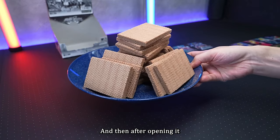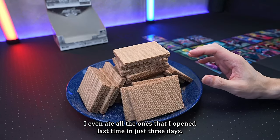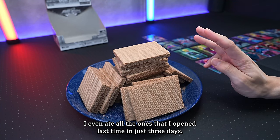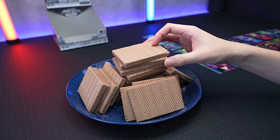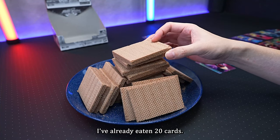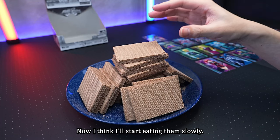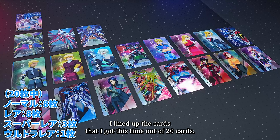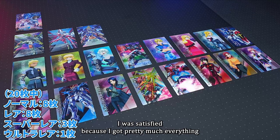After opening in large quantities, it's the usual wafer tower. I even ate all the ones I opened last time in just three days. In the end, I lined up the cards from this time: out of 20 cards, 8 are normal, 8 are rare, 3 are super rare, and 1 card is ultra rare. I was satisfied because I got pretty much everything that I wanted.